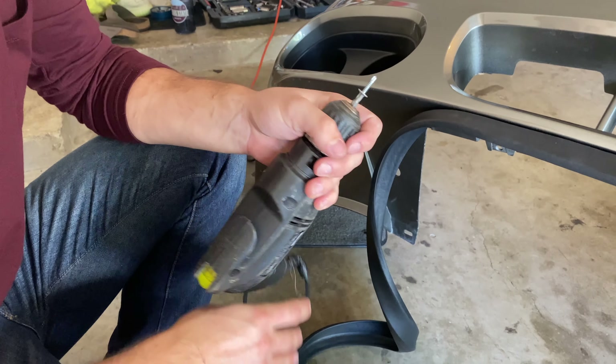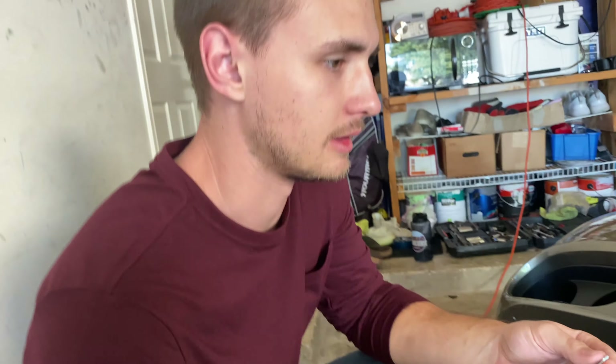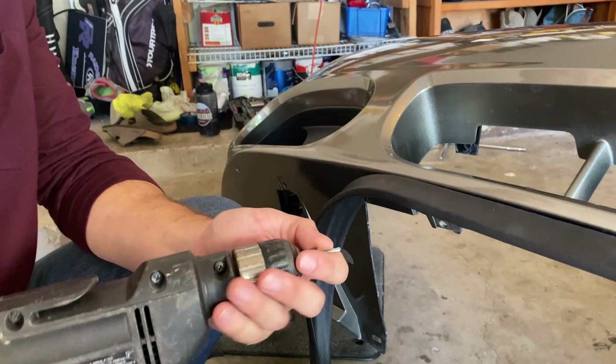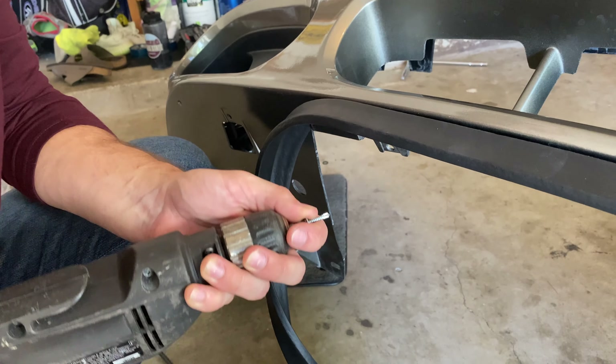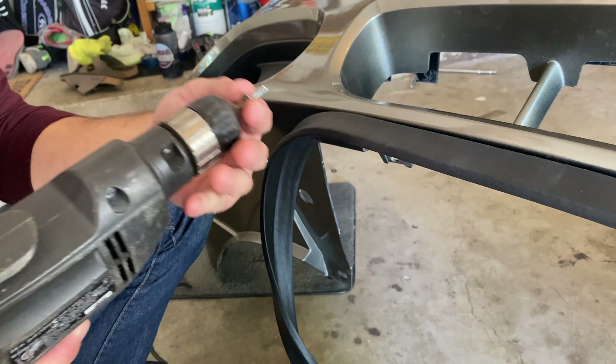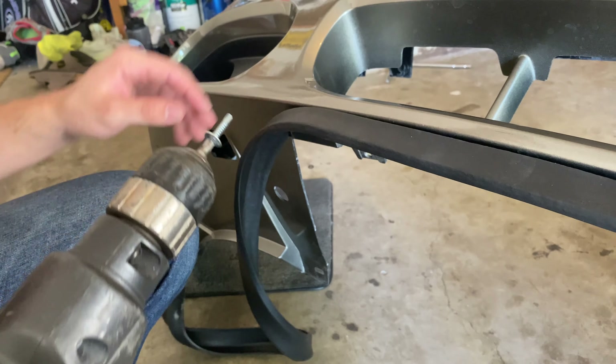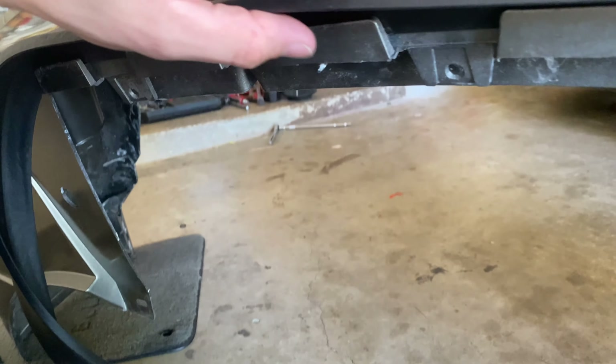Hopefully the screws will work — I have no doubt that they will. Obviously whenever you go the cheaper route, you might run into little problems like this. So if you don't want to worry about that, I'd say definitely just get the factory Terminator chin spoiler. But for anybody that's on a budget, this is a good way to do it.